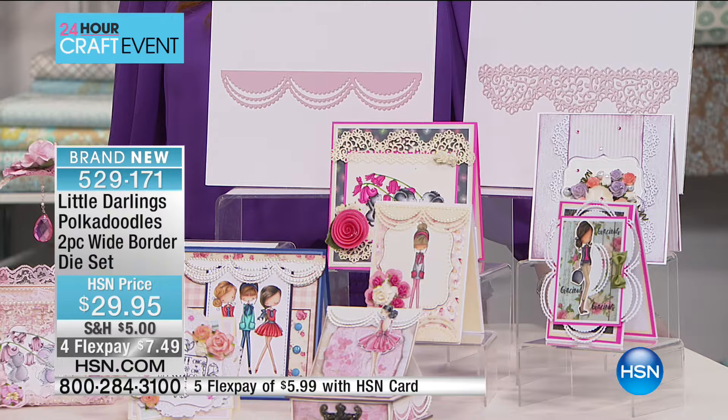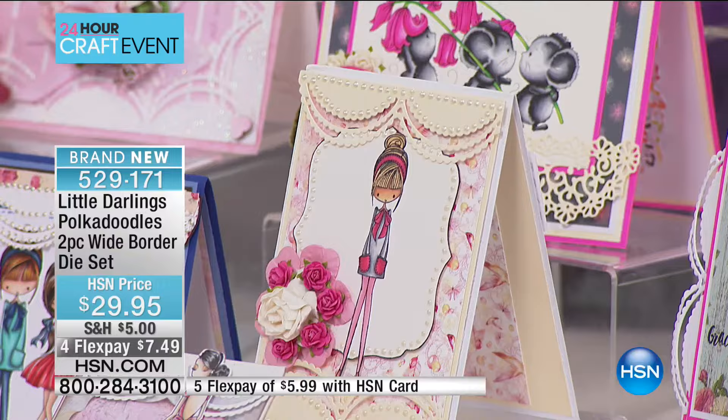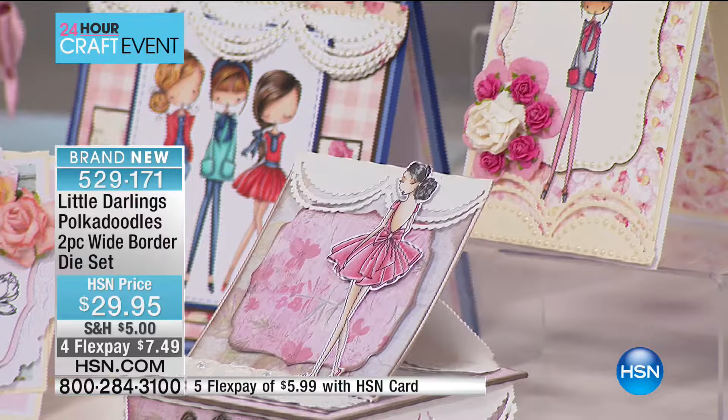I've got something to tell everybody watching right now — this is the only airing of this visit, and I only have 466 of them. Whenever we've got something that's super cute and super new, I'm predicting there's a distinct possibility these might sell out as well. It's the only airing of the Little Darlings Pokedoodles — it's a two-piece wide-border die set.